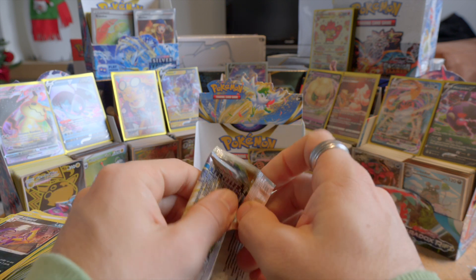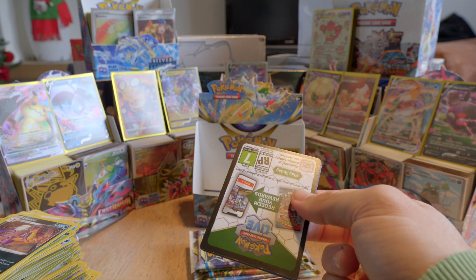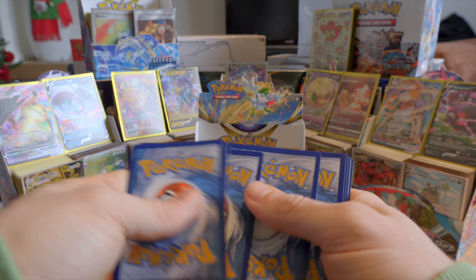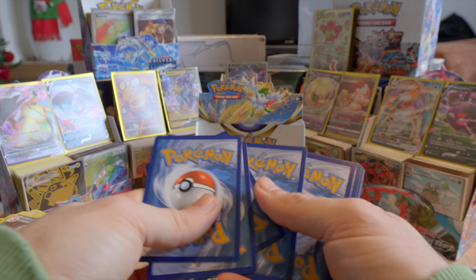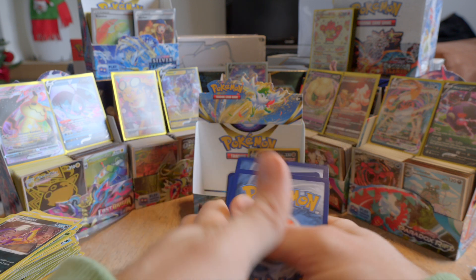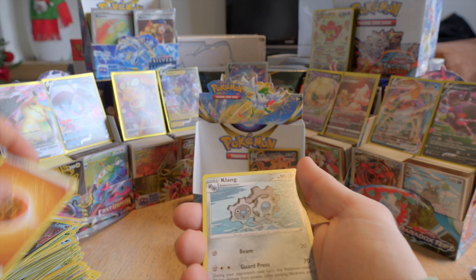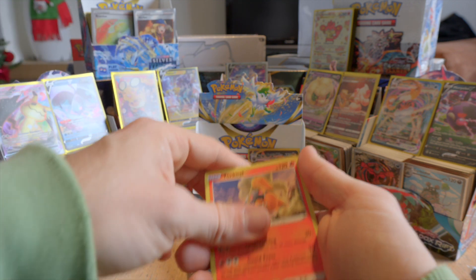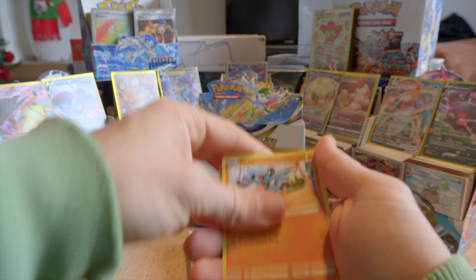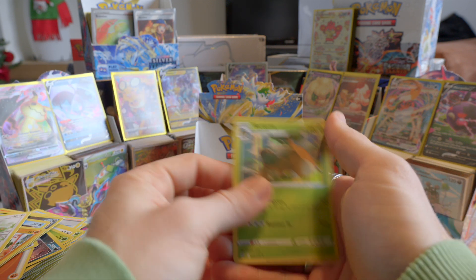I could go faster in showing all the cards, because I can just open them like this and it goes faster. But I think the chances of revealing something early might be high, so I have more control like this. Thorcall, Double Turbo Energy. We have a reverse holo Grim Snarl and a holo Torterra.